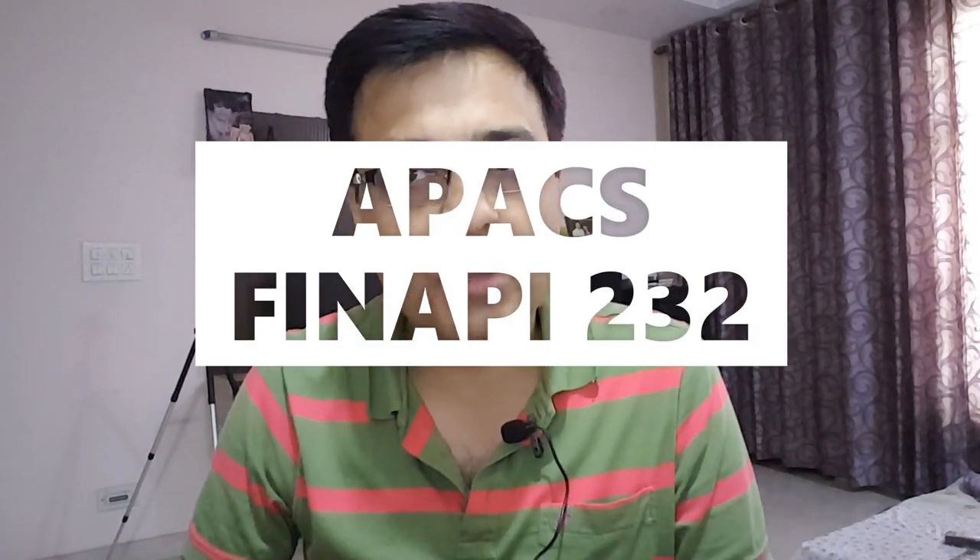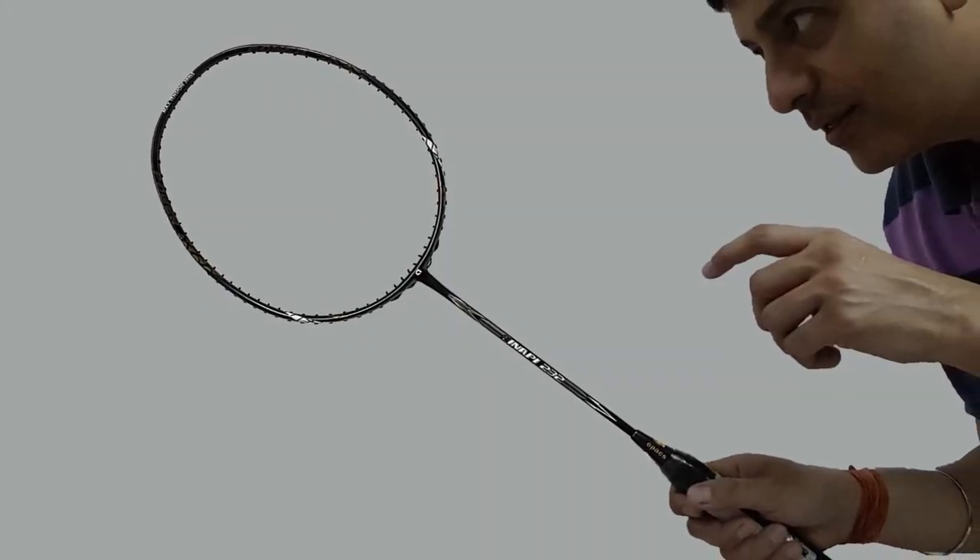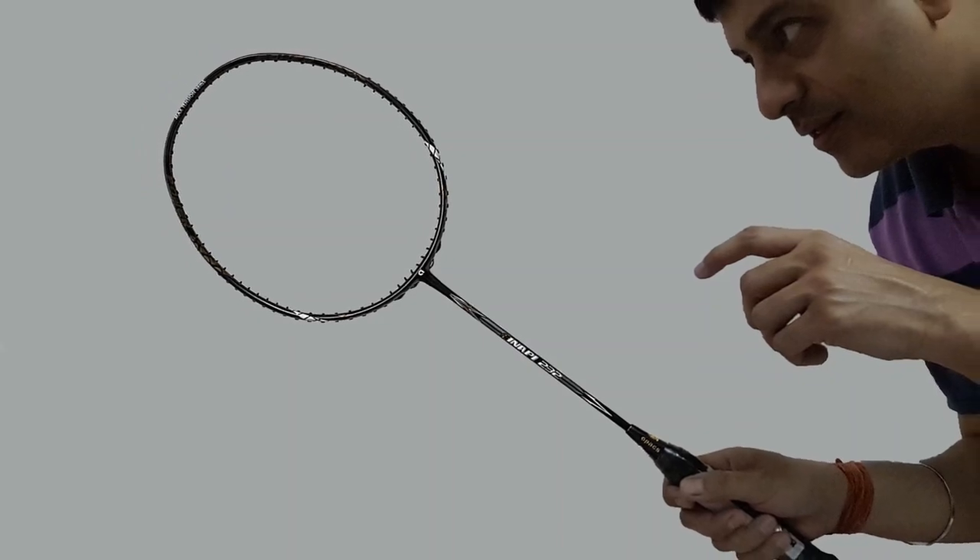Please press the like button. Let's start, and racket number 5 is the Apex Finip 232. The weight is 86 grams plus minus 12 grams, and the shaft is 7.5 millimeters. The string tension is 38 lbs, which means you can take any kind of string.